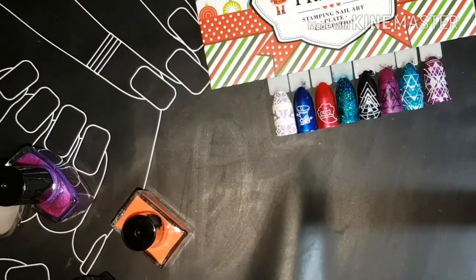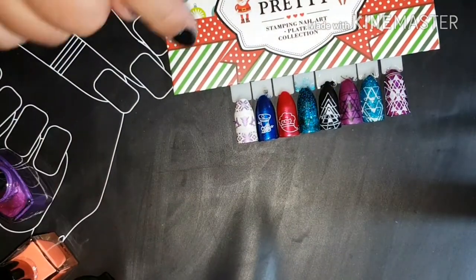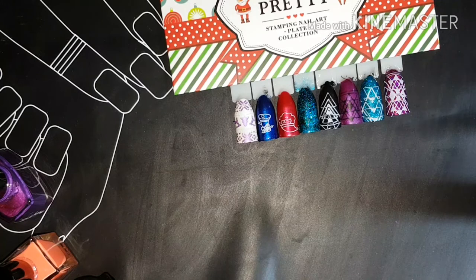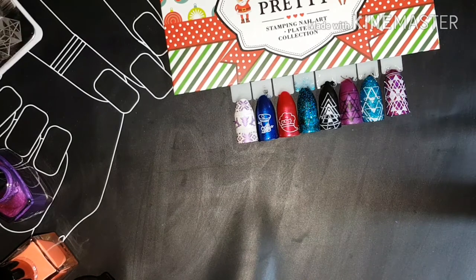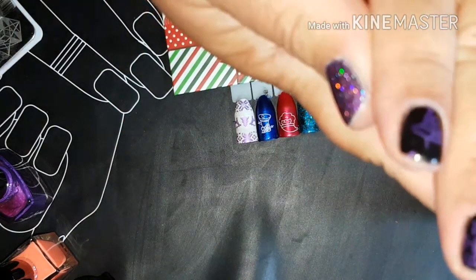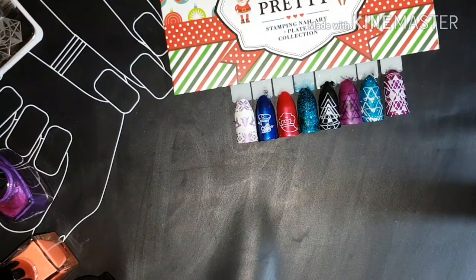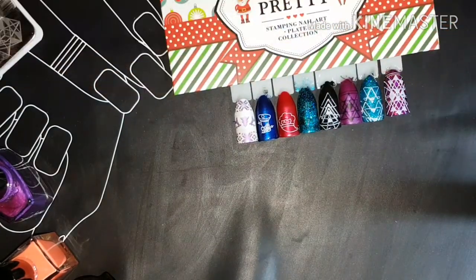I'm going to zoom in a little — these are the swatches that I did of the Born Pretty plates. I absolutely love the geometric shapes and the Christmas designs — I am a big Christmas plate fan. These all picked up really well, and these are the ones on my nails. The cuticle guard is awesome, it doesn't smell. I just have to get used to using it — you can't get it too close to your nail as it tends to pick up the nail polish. But other than that I would recommend it. I really love these plates and thank you to Born Pretty Store for sending them for review — I'll see you in the next one, bye!